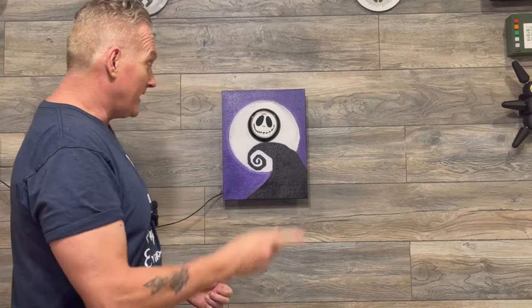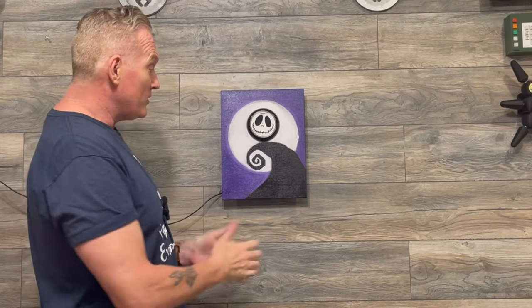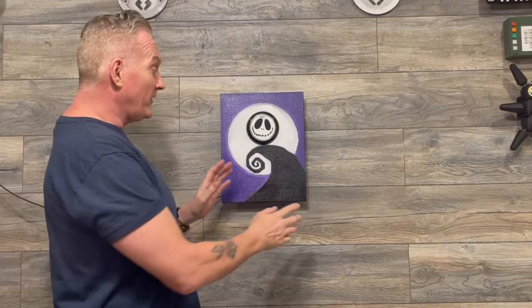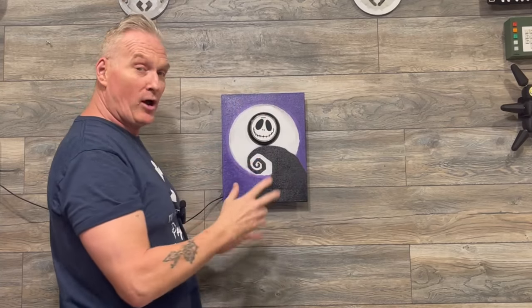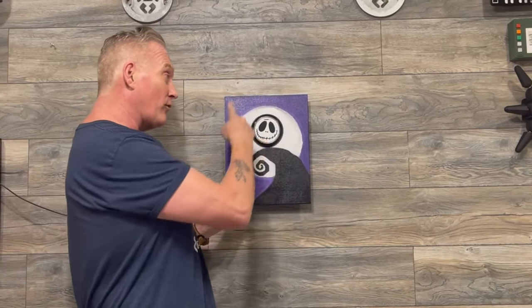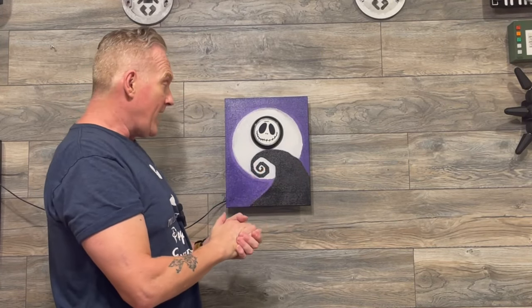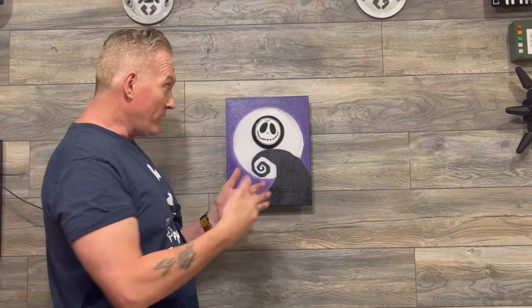Hey guys, welcome back to the channel. I'm David Props 88. Today we're going to show off our Jack Skellington Nightmare Before Christmas magic band scanner. This one's a little different — it's a real painting. We call it a live painting because we added our magic band electronics inside a real painting. It's initialed by a student here in Florida, and we give them a little commission to help them out.